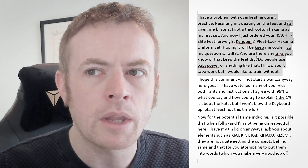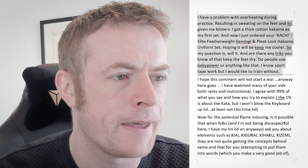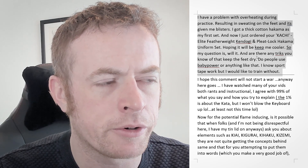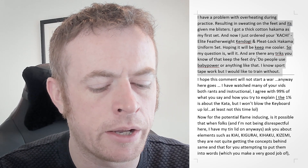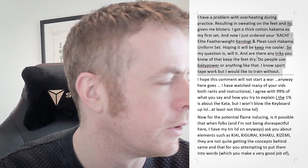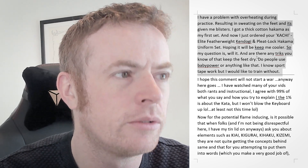Yes, you will definitely feel cooler using the Kati Uniform. It's much lighter and more breathable than a heavy cotton uniform, so that is definitely going to help. I wouldn't recommend baby powder or talcum powder — that sort of thing. I don't really like it when people use that in the dojo. It makes a mess on the floor, and it's better not to, to be honest.